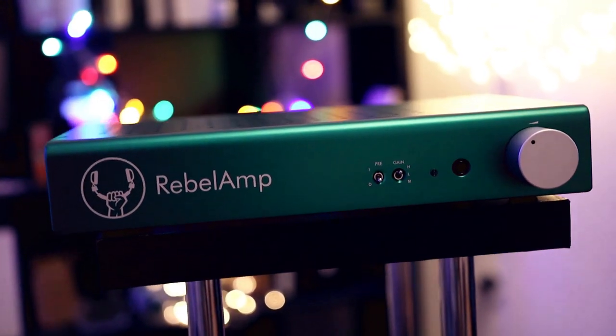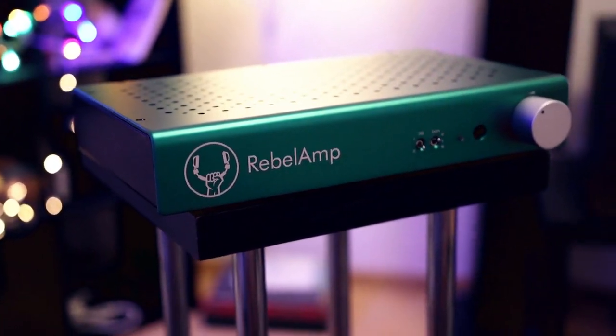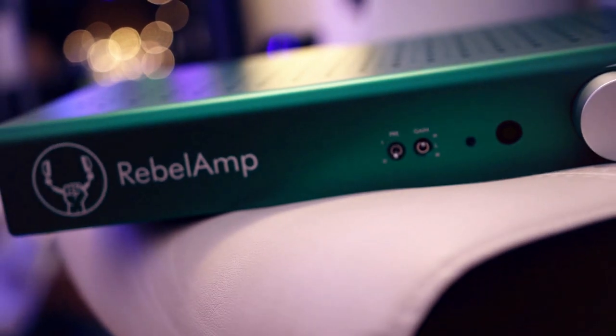At the front you have an LED indicator, a 6.3mm headphone output, and a volume wheel. When it comes to driving IEMs, the Rebel Amp has more than enough power, but it does run a bit warm. If you have very sensitive IEMs like the Campfire Atlas, I'd recommend a lower-powered, more IEM-dedicated amplifier like the Earmen Trump or ifi xDSD, both of which are less expensive. The Rebel Amp is really great for hard-to-drive headphones — it has so much driving power and headroom, I'm in love with it.